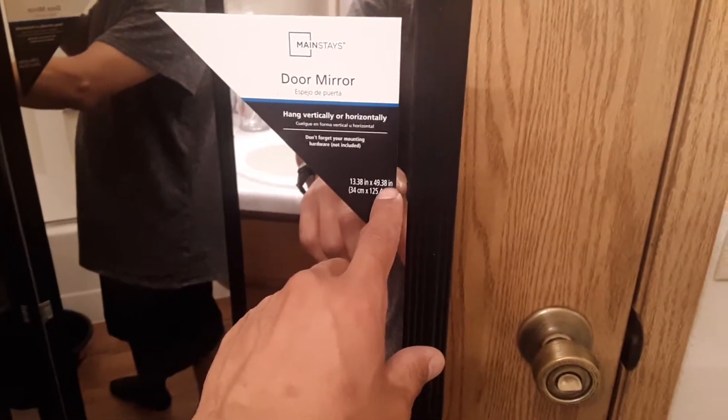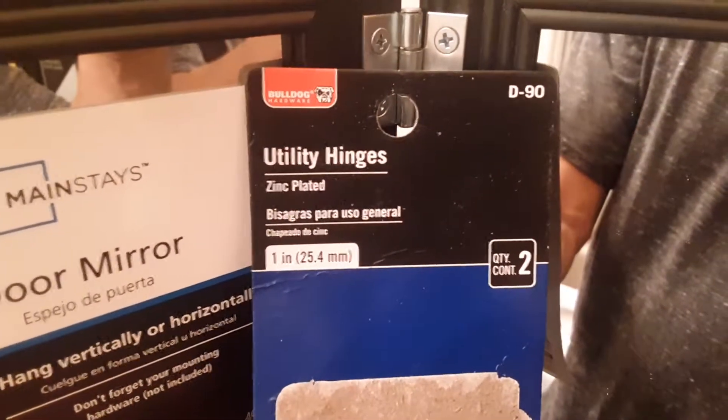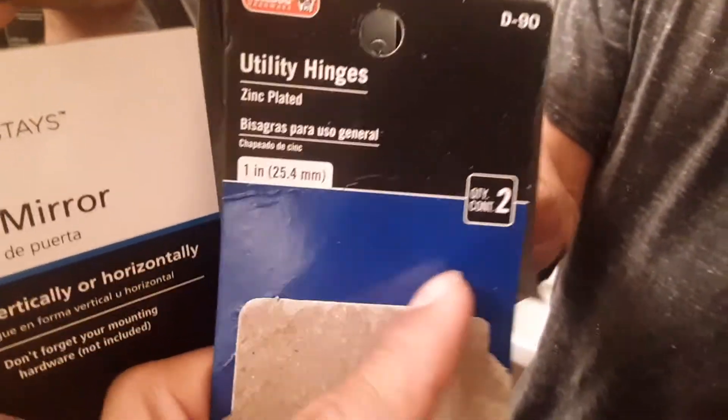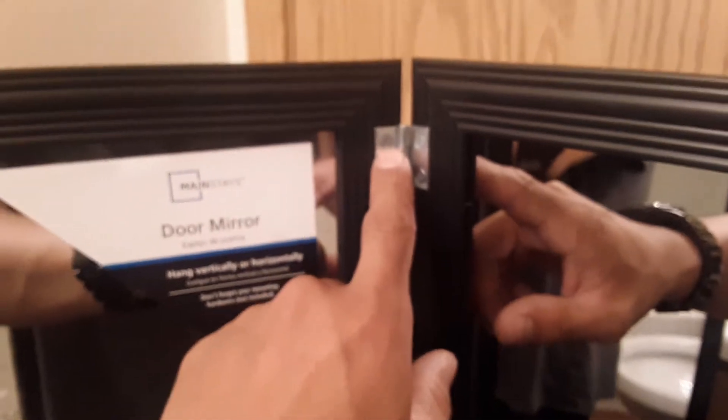What I did is I bought these hinges to connect them. They're utility hinges, zinc-plated, one inch. I bought four packets — two hinges per packet — so I used two hinges on each joint. All you need is a Phillips screwdriver, though you can do it by hand if you want.